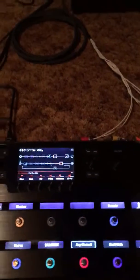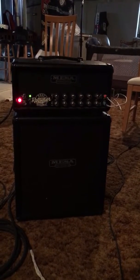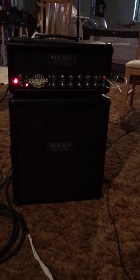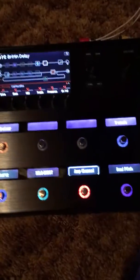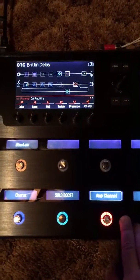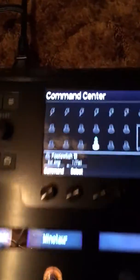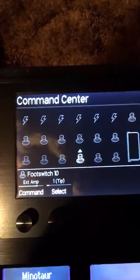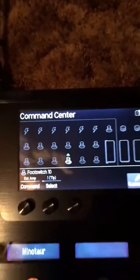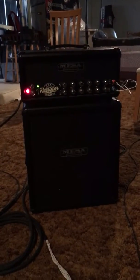Here's a quick video to show my Mini Mesa Rectiverb having the Helix change the amp channels. You can see it's working. On my Helix I just have it assigned to footswitch 10. If I go into that screen, footswitch 10 is set to external amp and it's on tip — and for my Mini it works with no problems.